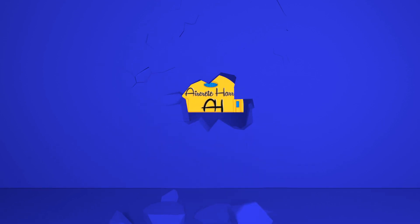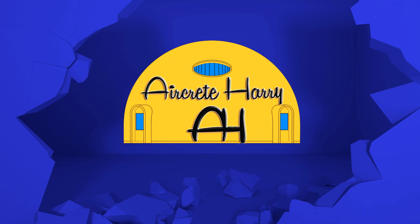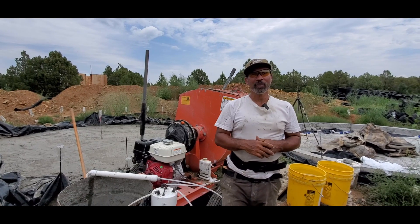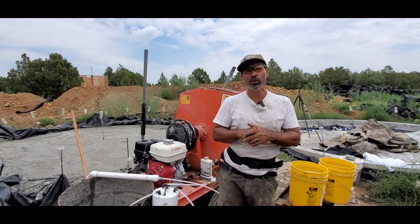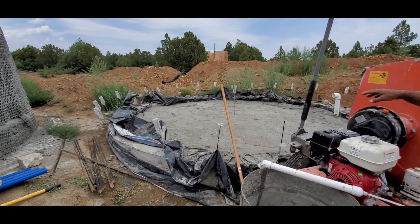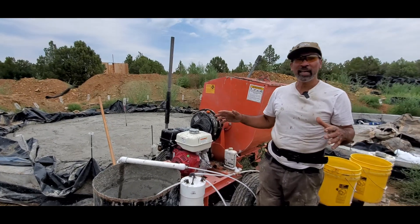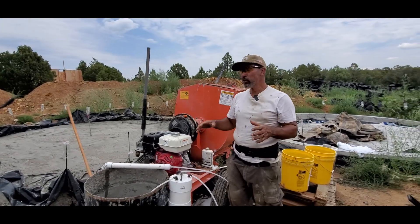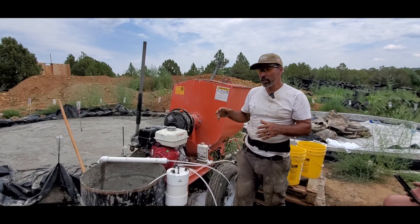What's up everybody? This is AirCrete Harry, and in today's video the audio is corrupted so I'll be doing a voiceover. This is day five of the dome building workshop, and what we have behind me is a concrete ring beam being filled with aircrete. The aircrete is our insulator from the earth. I'm showing today how to use a mortar mixer to make aircrete.